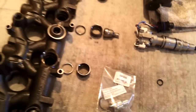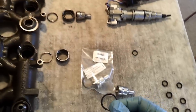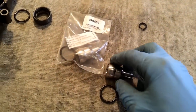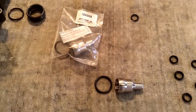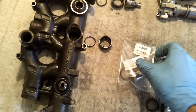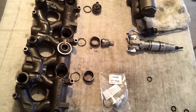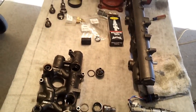It also includes an upgraded Viton O-ring. According to Vostek, the O-rings that Ford installs in their oil rail from the factory are not Viton, so they're not going to last as long. These kits from Vostek are sold individually at $39 each — get one for each failed injector, or buy them all to replace all of your nipple cups.